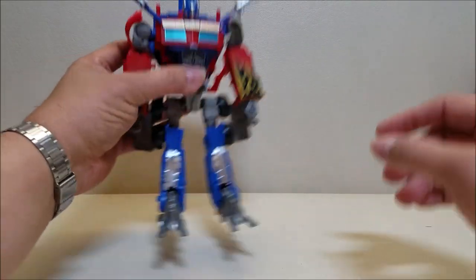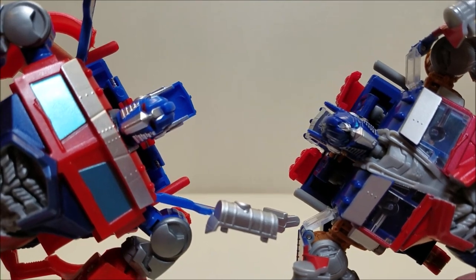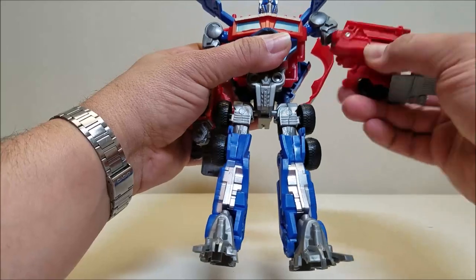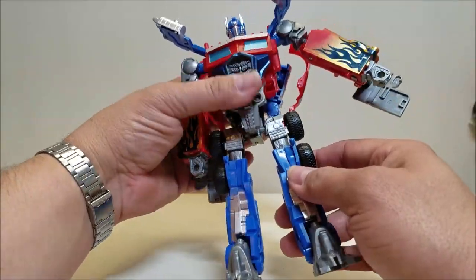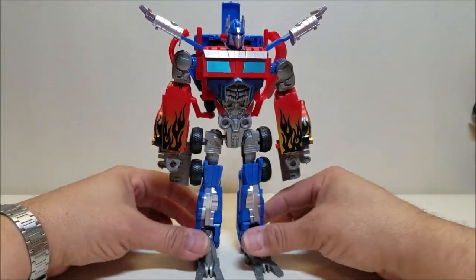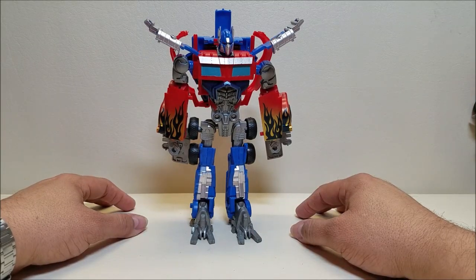Let's check out the details. The head is not terrible — it's obviously a knockoff, but it's not a terrible depiction of Prime. The articulation: you can turn the head side to side. The shoulders can go in and out, forward and backward, all the way around. They can bend at the elbow — actually you've got a ball joint and a swivel at the elbow there. The fists don't do anything, the waist doesn't do anything. Legs go forward, backward, in and out with no rotation. He does have a bend at the knee and a tilt at the ankles, and that's about it. Not a whole lot to say here — he is a very obvious knockoff of the Dark of the Moon base figure for Optimus Prime, and not a high-quality one at that.